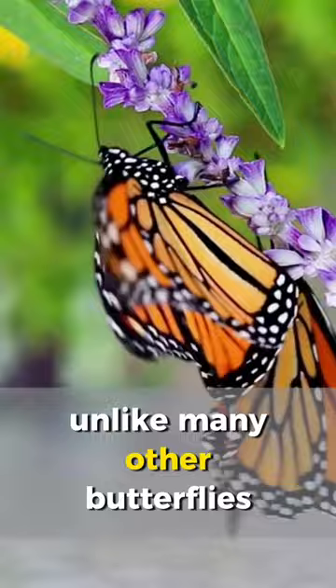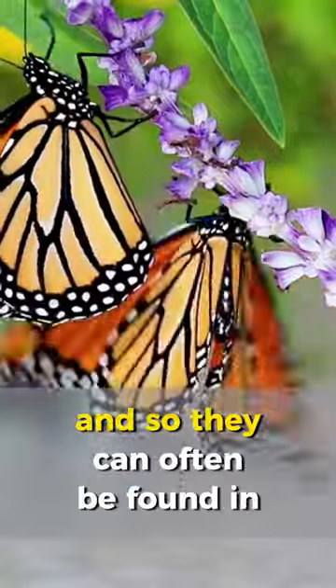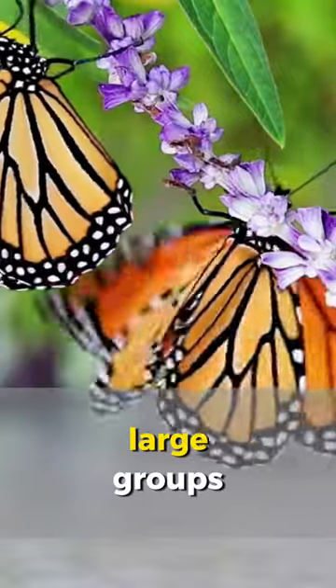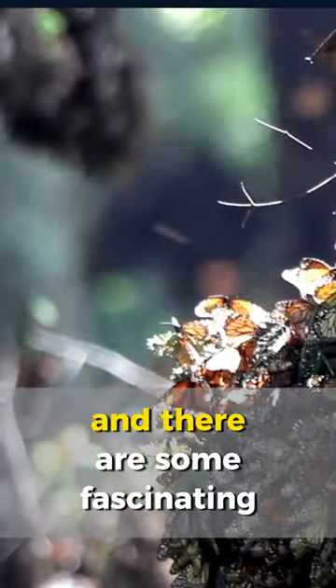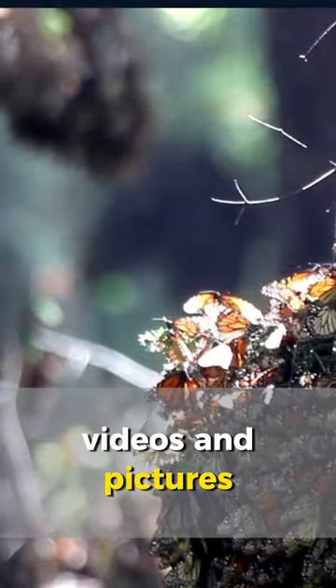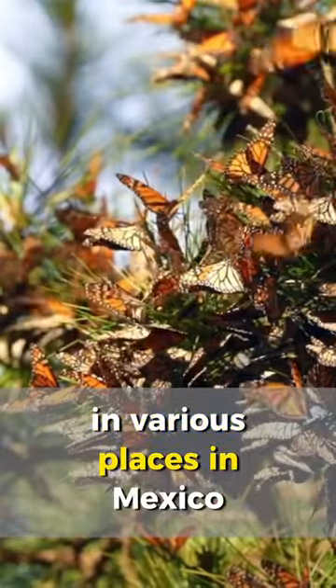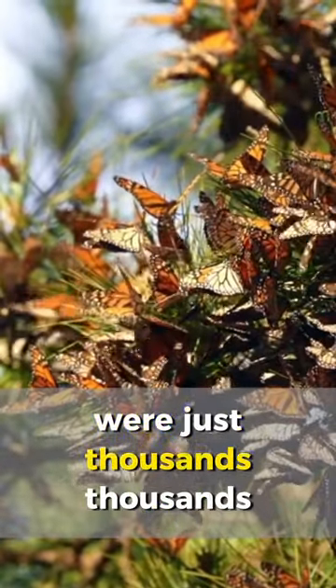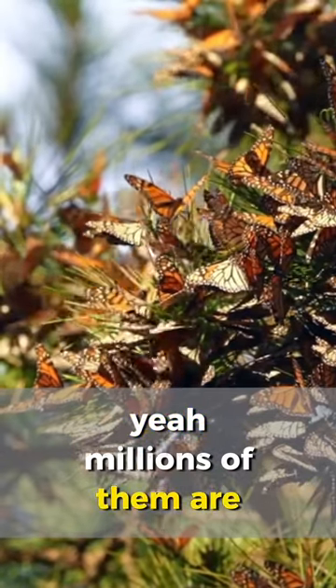Unlike many other butterflies they are very social and so they can often be found in large groups during migration, especially in the overwintering sites. There are some fascinating videos and pictures where they just cover all of the foliage down in various places in Mexico where thousands, hundreds of thousands, millions of them are there.